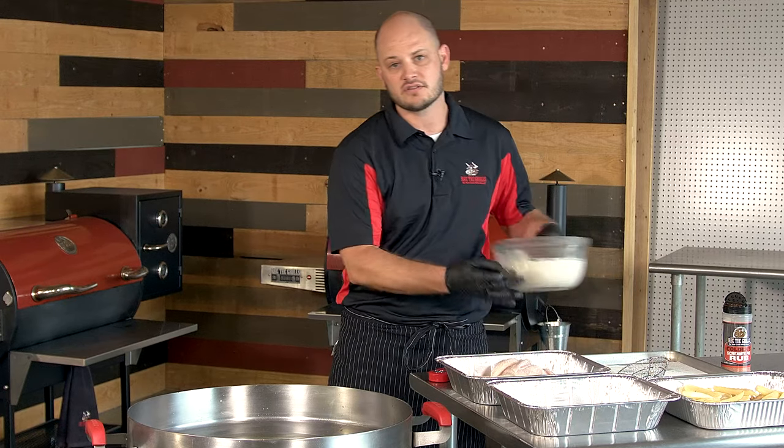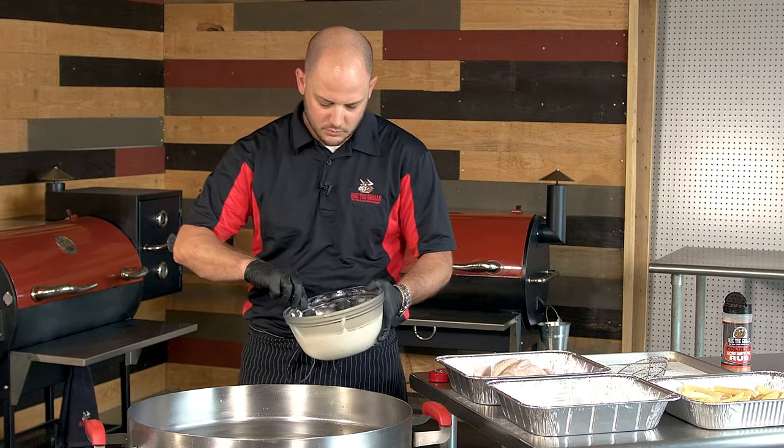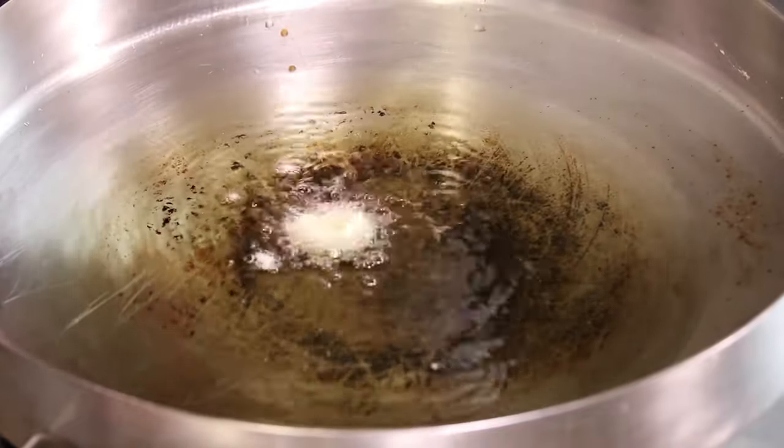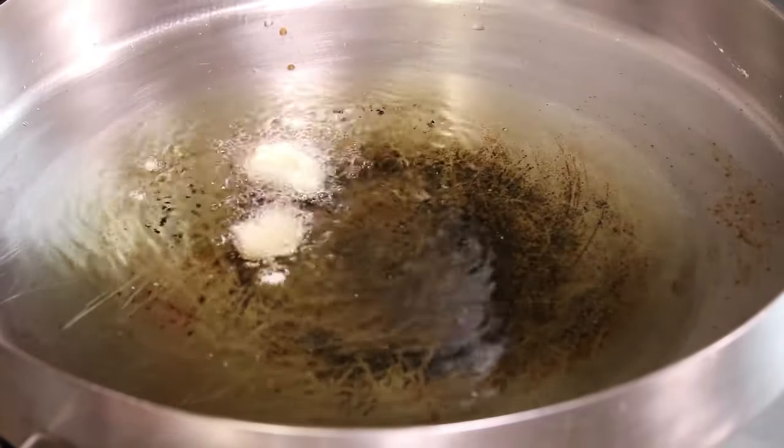Since these will stay hot the longest, I've got some hush puppy mix. We're gonna use a spoon and just put little dollops in there. Make sure you don't drop them — you don't want to get splashed.